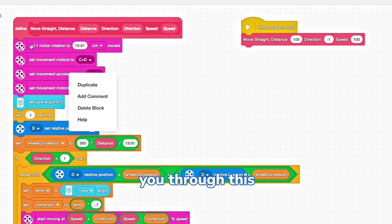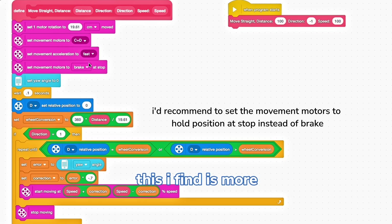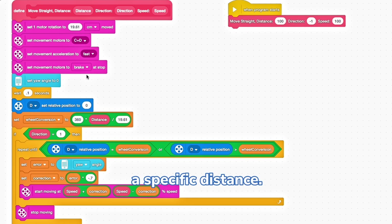Let me walk you through this code step-by-step. First, we define the move straight block, which tells the robot to move forward or backwards a specific distance at a certain speed. At the start, we reset the gyro sensor to zero. We set one motor rotation to the dimensions of our wheels — specifically the circumference in centimeters. Then we set our movement motors, set the movement acceleration, and set the motors to brake at a stop.